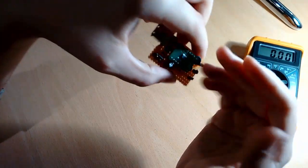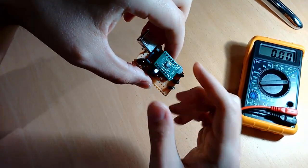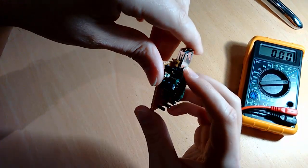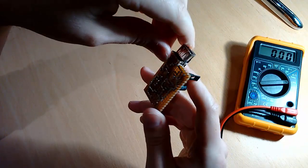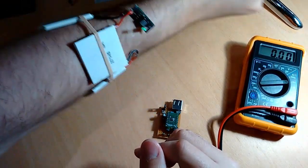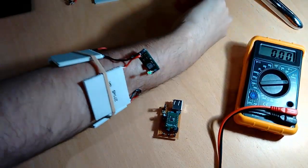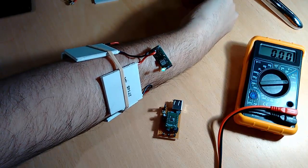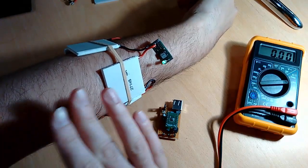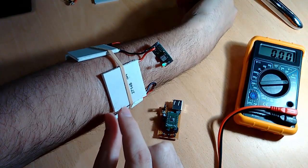So later on I'm going to show you how this one works in a cold environment. But for the time being, I'm going to use ice in order to lower the temperature. As you can see here, the LED is still lighting. If I blow, the LED will light brighter because the air cools down the external part of the modules, generating a higher difference of temperature between them.